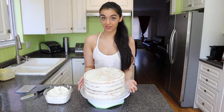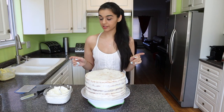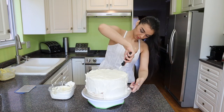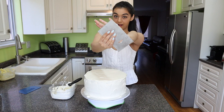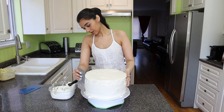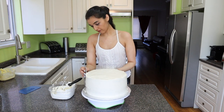Now it's time for the second layer of icing, which we're going to make nice and thick — that's what the sprinkles are going to sit on. I'm just going to smooth out all the edges using this straight edge, like a bench scraper, which is really going to give me a nice smooth finish.